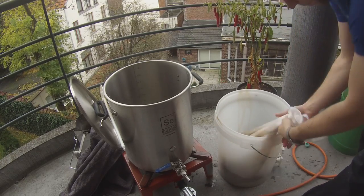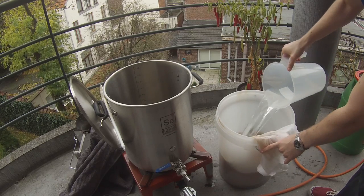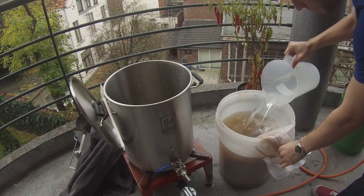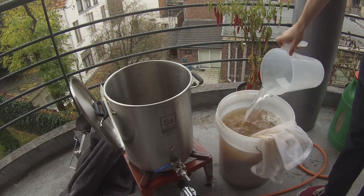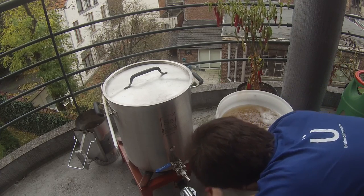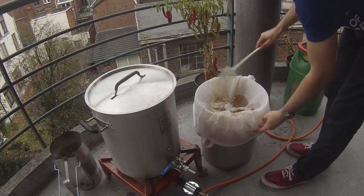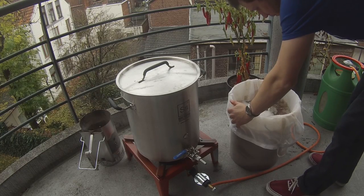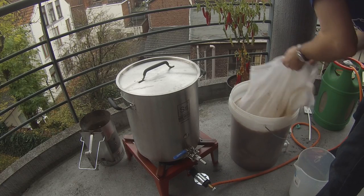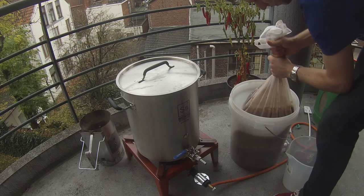I'm transferring the bag into my fermenter bucket as a convenient vessel because we're going to sparge — specifically a batch sparge. That means you put the bag into a different vessel, add all the water, and give it a good stir. It's like a second little mash; all we're doing is rinsing the sugars off the grain. I'm adding 16.8 liters of sparge water — about 4.4 gallons — and letting it soak for a few minutes.